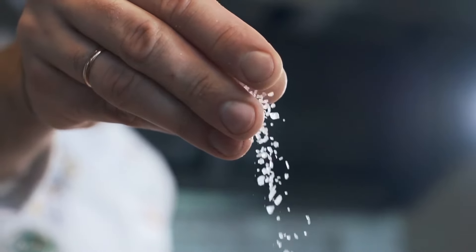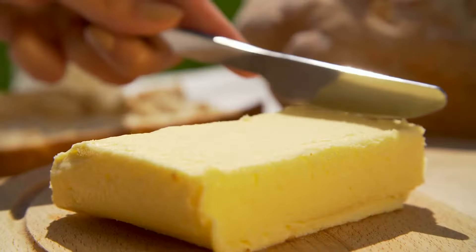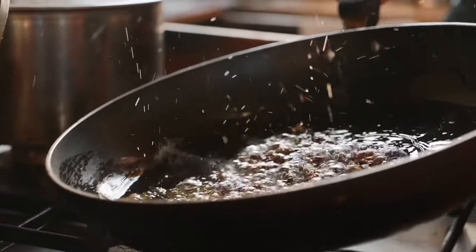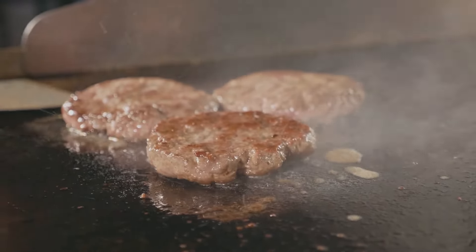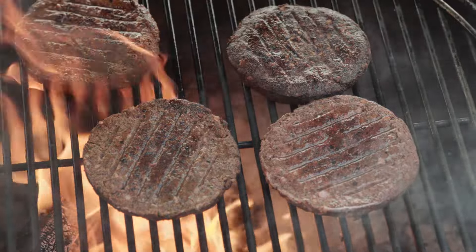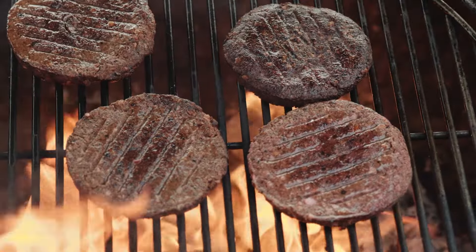Of course, the secret may also be in the seasonings you use or adding a bit of butter to your patties. Some will tell you that the type of pan is the secret to the best burger, or whether each patty is well-done or medium-rare. No matter how you cook yours, there's one very cool trick that will mean you always keep your burger patties juicy.